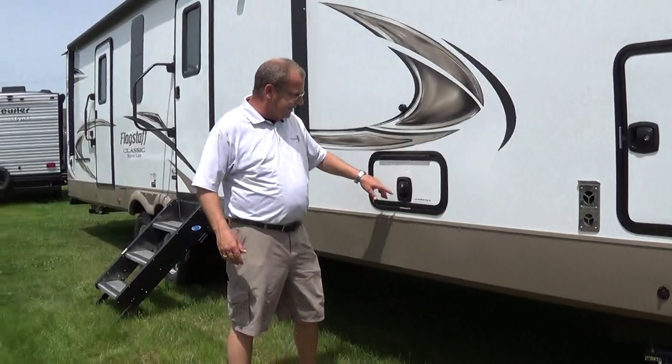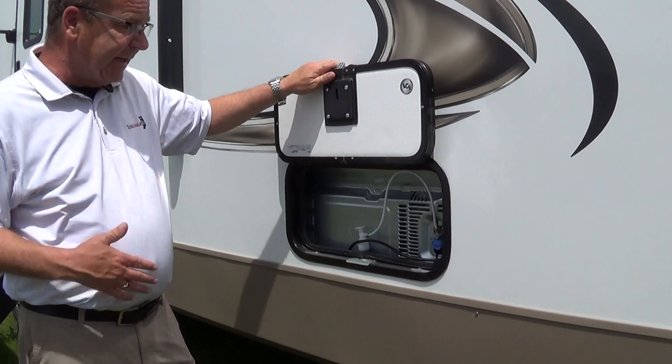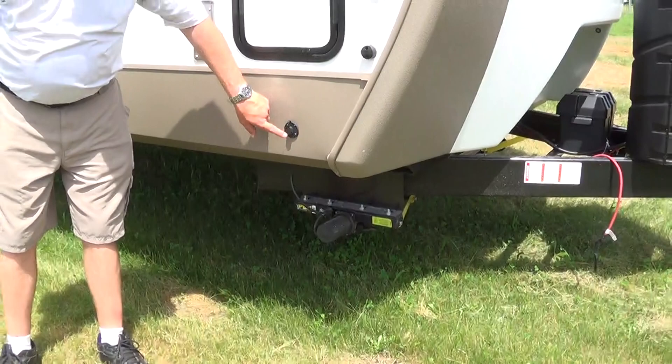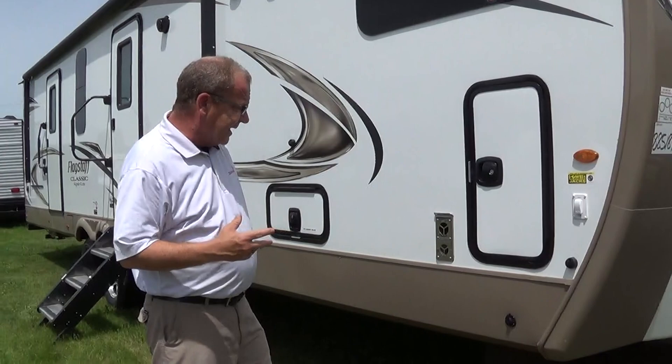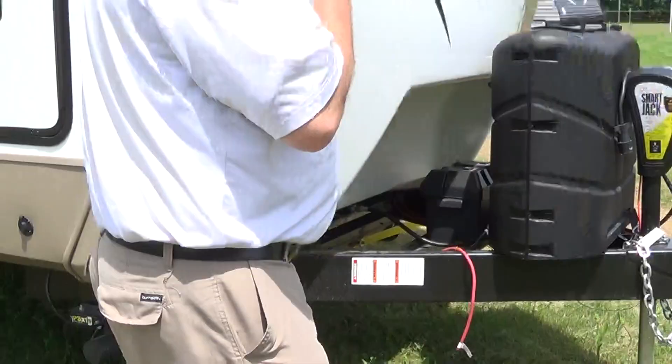We come on around here - this particular one I brought in with the residential refrigerator, so we have our ice maker valve right here. One nice thing you'll notice on all your storage doors is you just put this up here and it's a magnet - it'll help hold the door for you. We have some storage here and also our solar panel we can plug in, set out, and run the lights on the inside of the coach. Here we have the front stabilizer jacks, which are power, so we just push a button for those to go up or down.